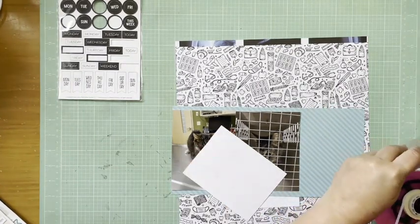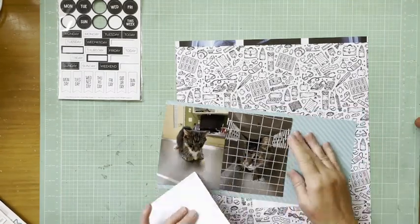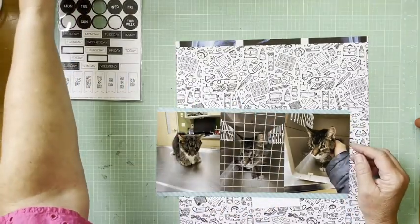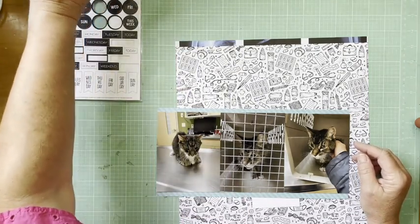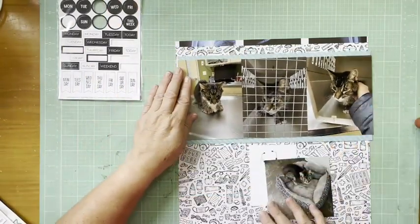The blue stripe paper I'm using is the photo mat — it's from the Doodlebug Petite Prints line. I wanted to say the colorway was 'Swimming Pool' but I couldn't remember and didn't write it down, so anyway, it's one of the Petite Prints lines.